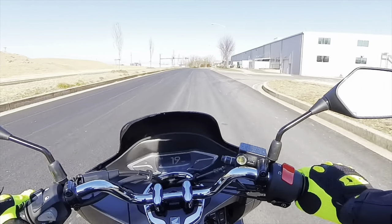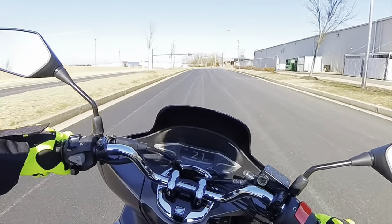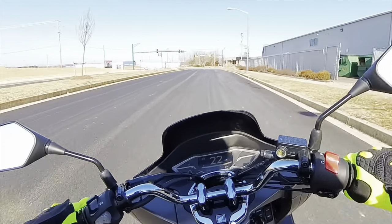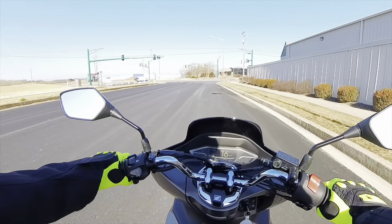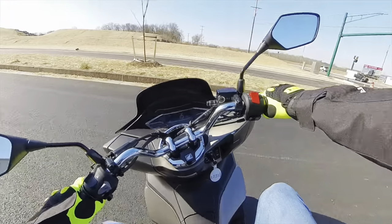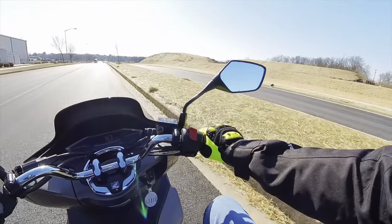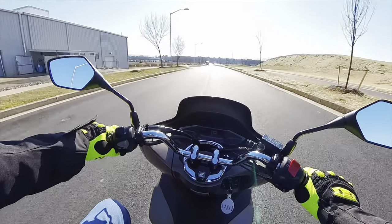The price tag is around $4,100. Still a lot cheaper than a car nowadays, that's for sure. The turn-in ratio is really good on this thing.